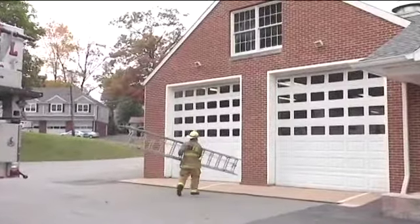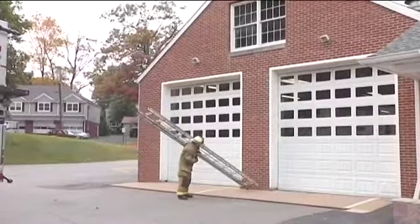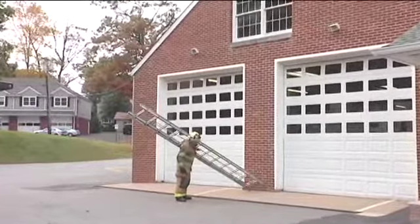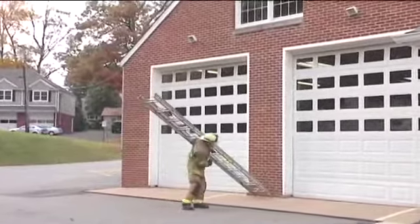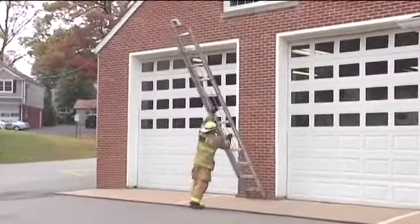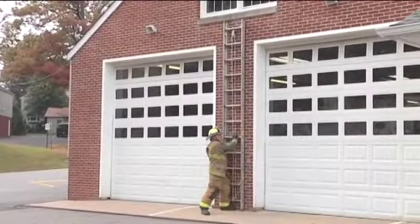My first step is going to be to place the foot directly against the building, and then using my left arm and elbow, I roll that ladder with the fly section to the building, contacting the other foot on the ground and using the building to brace the feet as I raise it straight up.